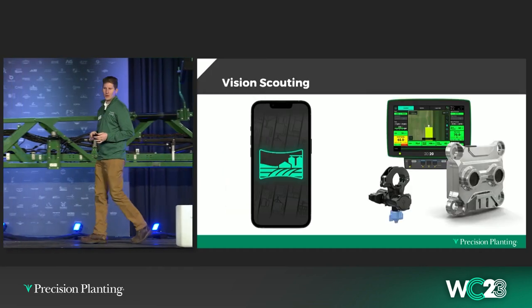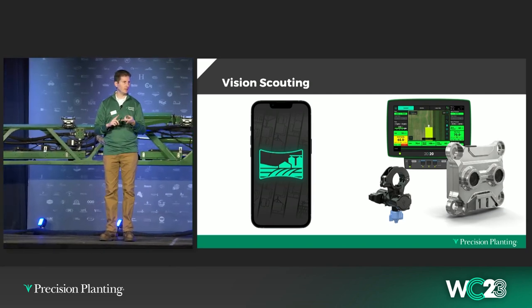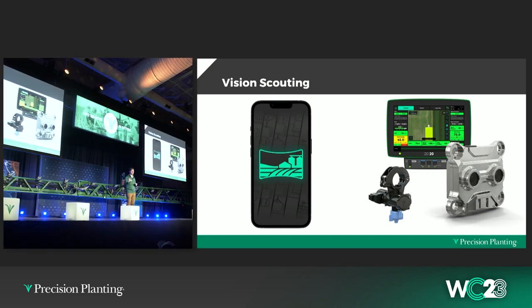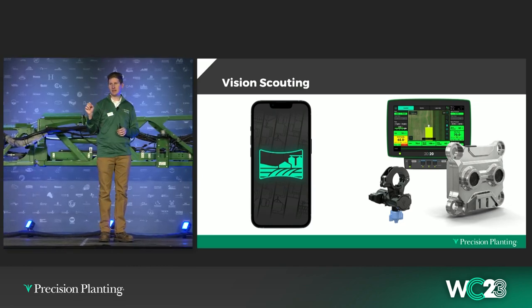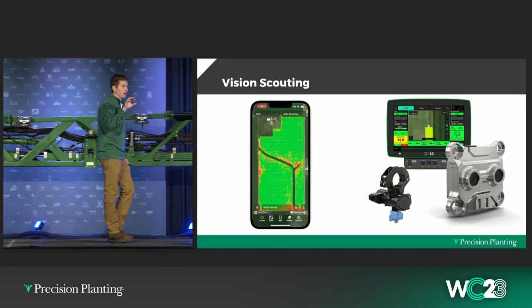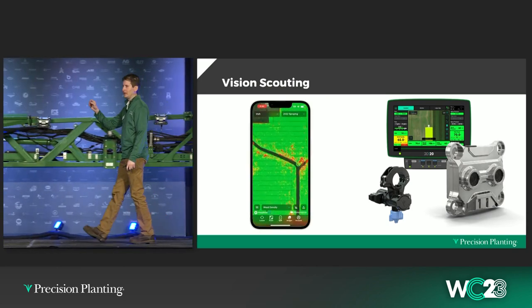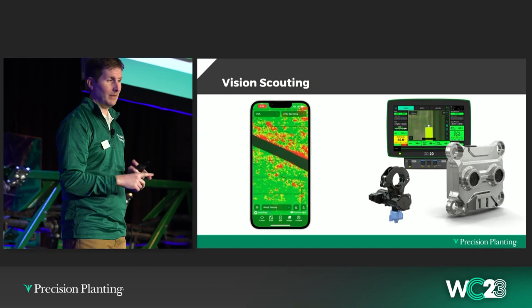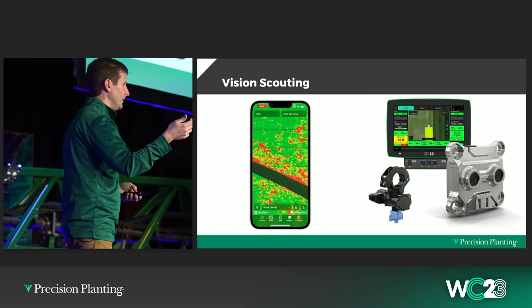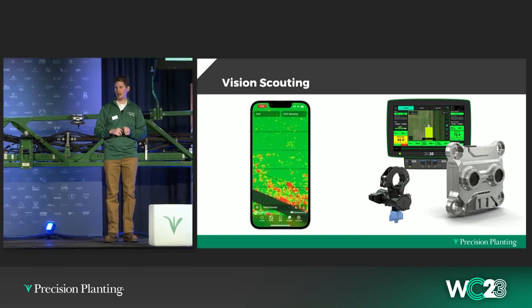There's an additional feature we're building into Symphony Targeted Spray called vision scouting. Vision scouting is maps and reports of what the vision system is seeing while we're spraying. One example is a weed density map. In Panorama, you can see our weed density map from the Irish field — green means very low weed pressure, yellow or red means higher. That's my waterway, and as you'd expect, right next to the waterway is where I'm seeing higher weed pressure. We're also automatically collecting images while we're spraying and making those available on your phone alongside your weed map, so not only do you know your weed density, you have the ability to know exactly what the field looked like the day you sprayed — weed size, type of weed.